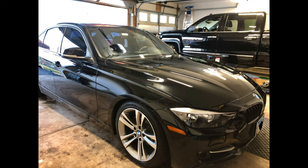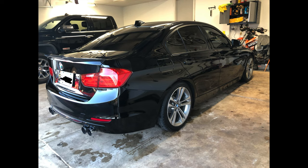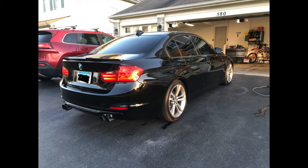In a couple weeks, I'll post a video reviewing the coilovers. Initial impressions are that the ride is pretty rough — it did kill the body roll, but I'm going to play around with the ride height to see if I can get the stock ride quality back.